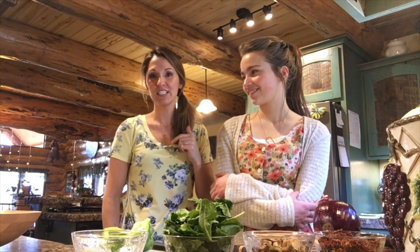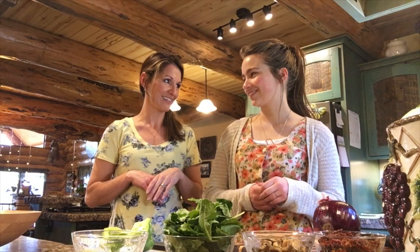Hey guys, welcome back to Montana Haven. I have with me today Dolores Miller — she's my husband's niece — and we decided to get together and make some breakfast together. By the way, Dolores has her own YouTube channel that you need to go check out.